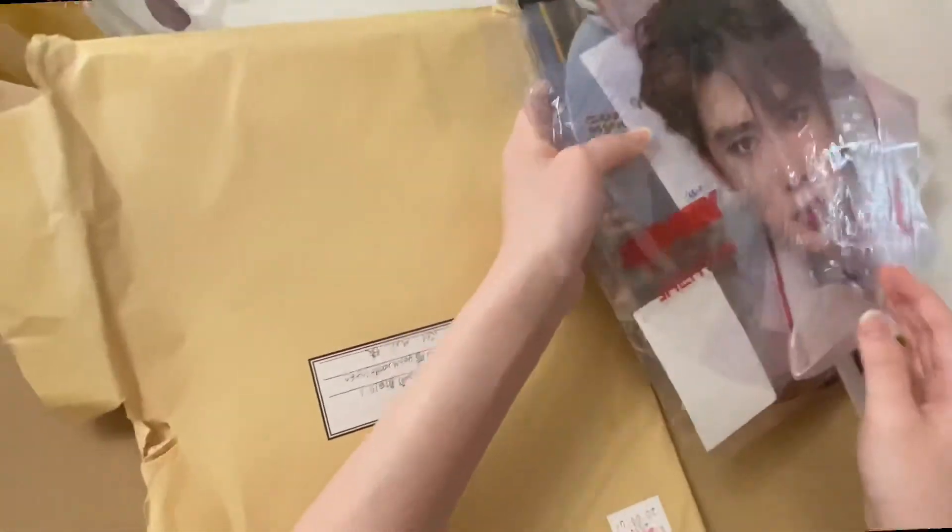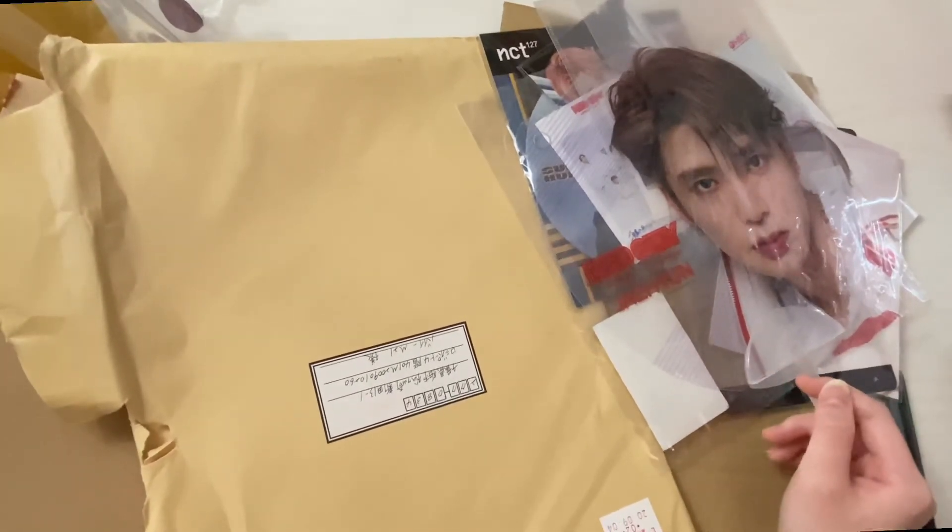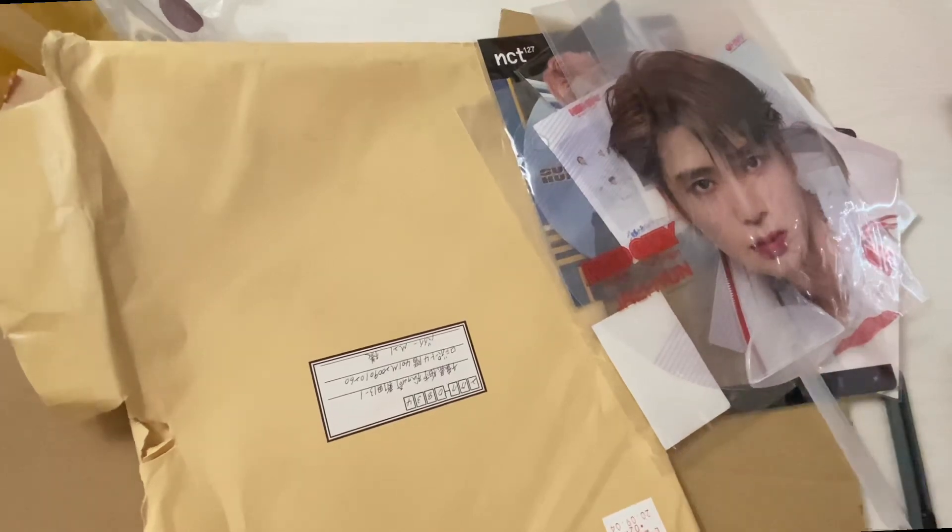Hope you enjoyed this Buyee haul, and if you don't, I'm sorry. Hope you enjoyed watching this video — I'll come back with another haul, so thank you for watching, bye!